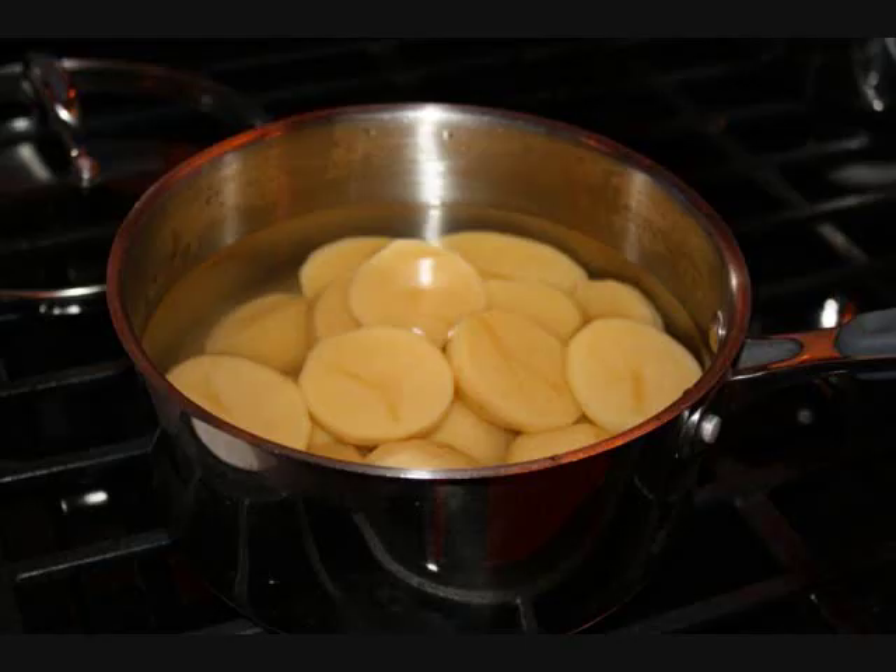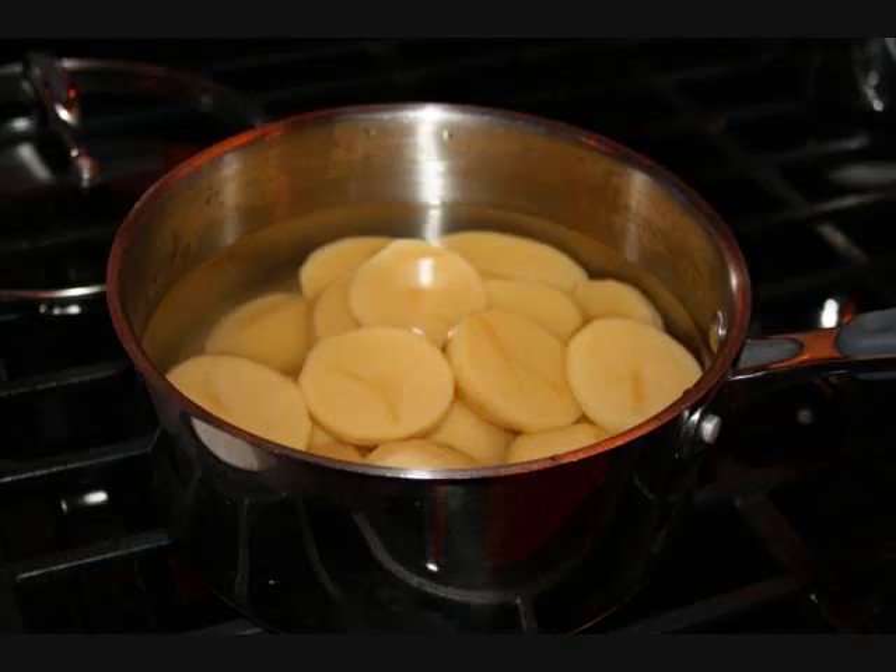You'll need about four medium to large potatoes. Peel them, cut them up in halves, and put them to boil. It's probably going to take anywhere from 15 to 20 minutes to fully cook.